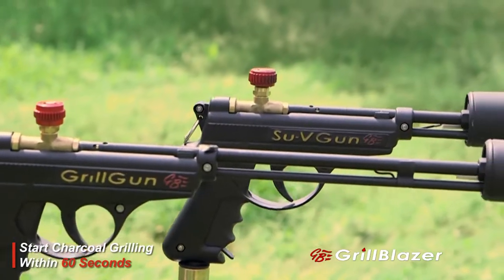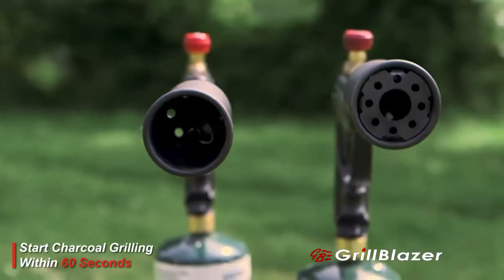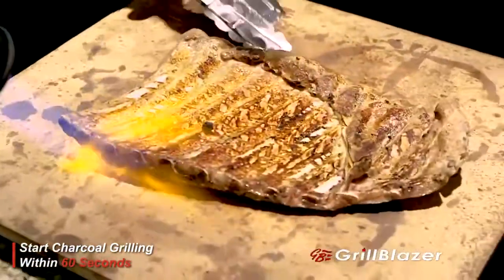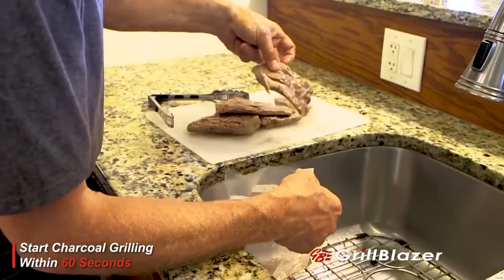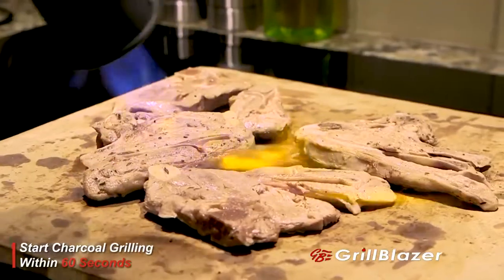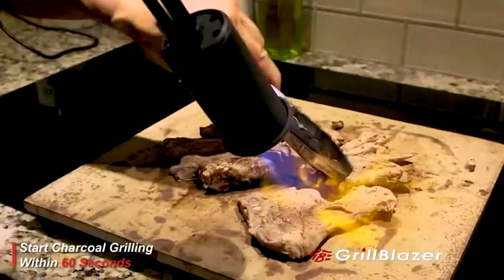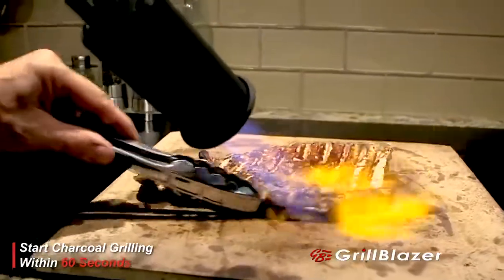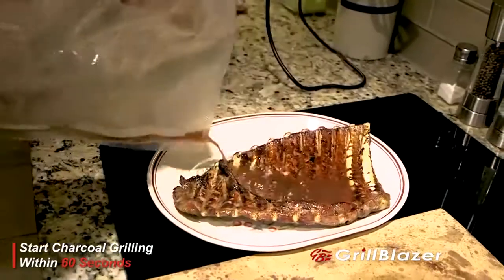The Sous Vide Gun, as you can see, is a shorter version of the Grill Gun. It's designed to use in the kitchen and to get tightly around the meat that you're trying to sear. Remove the meat from the sous vide bag, dry it off, and put it on your stone to sear it. It's easy to sear it all the way around because you have complete and perfect control. The Sous Vide Gun is the ideal torch for searing your meat in the kitchen.